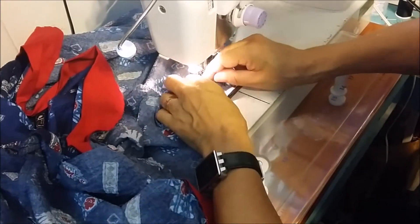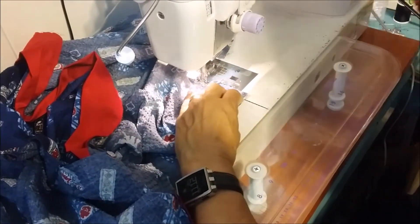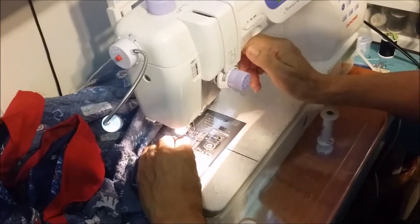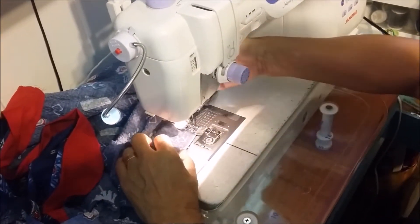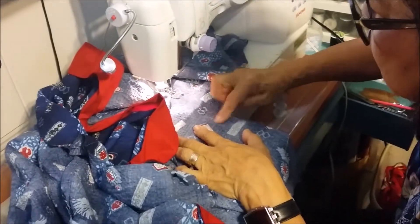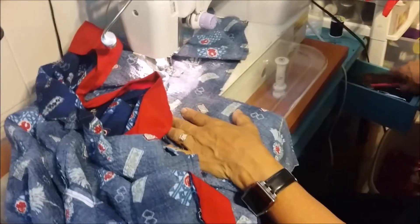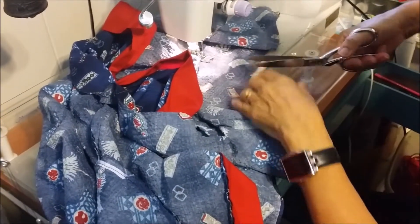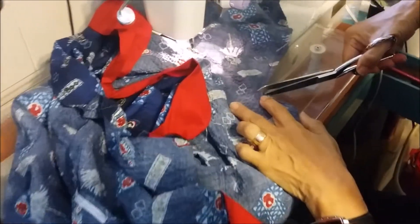Make sure to take your pins out. Backstitch. Remember that corner that you made here — I marked it too much. You're going to clip into that area, because when you invert it, you need to have that clip, otherwise it won't turn.